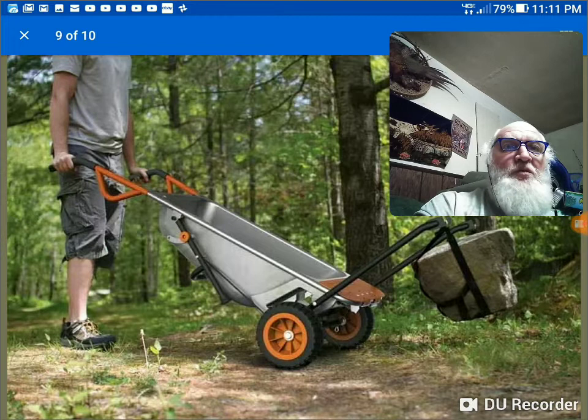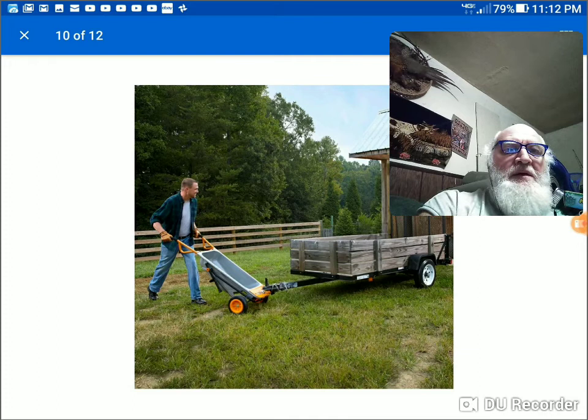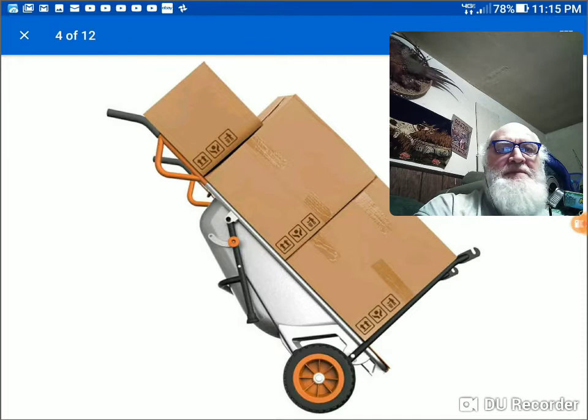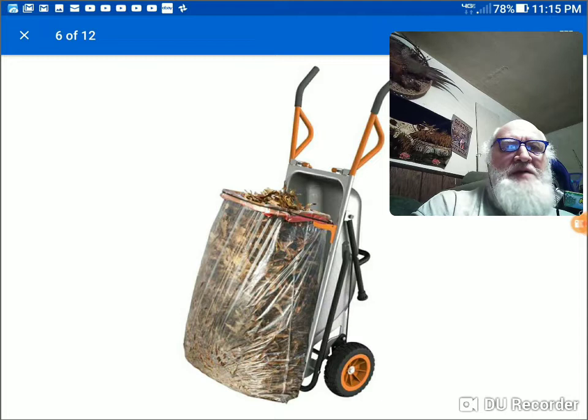Now here in the middle there, that hole is where you put a one-and-seven-eighths or two-inch ball hitch so you can move a trailer — that's a really good use for it. Big boxes. There's also a bag with leaves and yard debris, and that's a ring that clips into the same place where the cylinder support does.